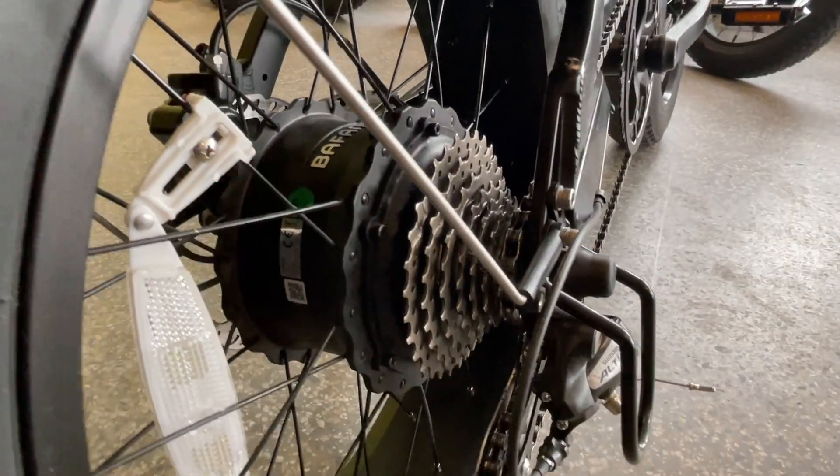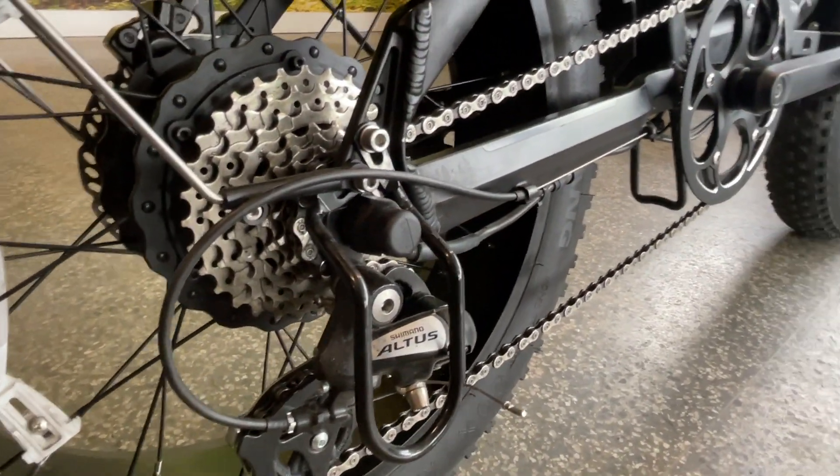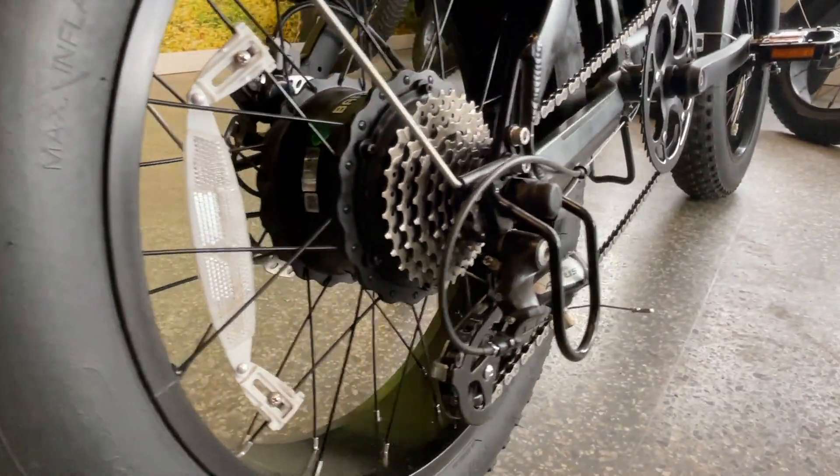The 8-speed Shimano Altus derailleur will give you nice clean and smooth shifting, and of course it's protected by this derailleur cage — because after all, this bike is foldable, so you expect to be transporting it, and we can show you how to do that.